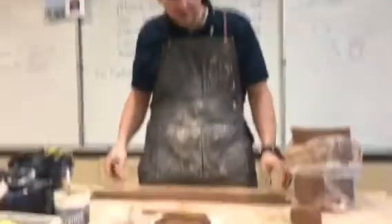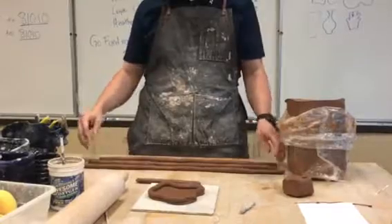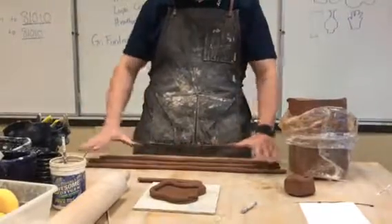And we're back. Rodrigo, can you see these three coils I made? I've got lots of coils here.